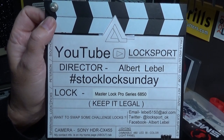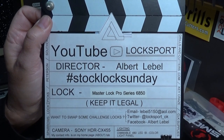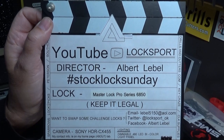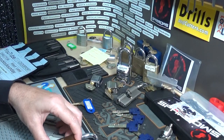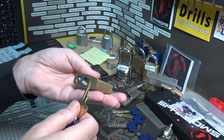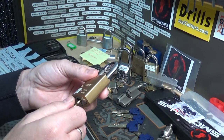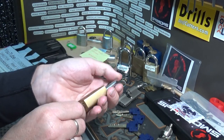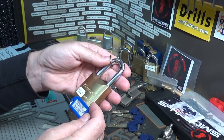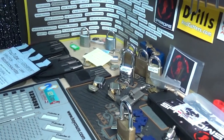All right y'all, it's another episode of Stock Lock Sunday — love saying that. We've got this time around a Master Lock Pro Series 6850. This lock was sent in for Locks Without Borders by the one and only Cherokee Lock Picking. So I figured let's give this one a shot and see if we can get it picked on camera. This was sent in from Cherokee Lock Picking from Show Low, Arizona — very cool.